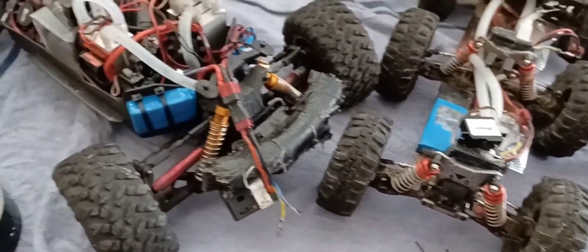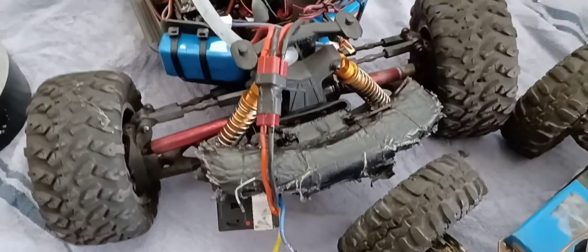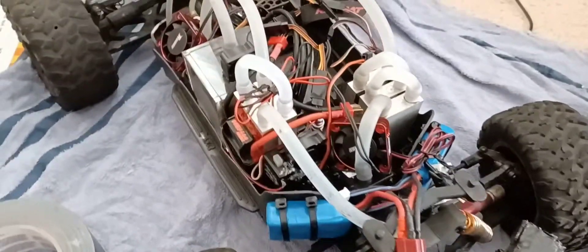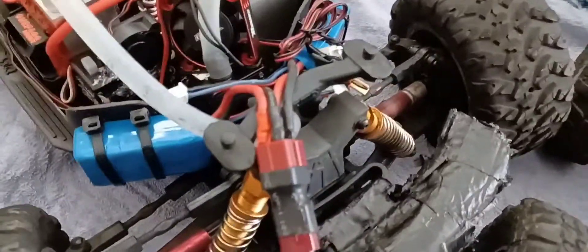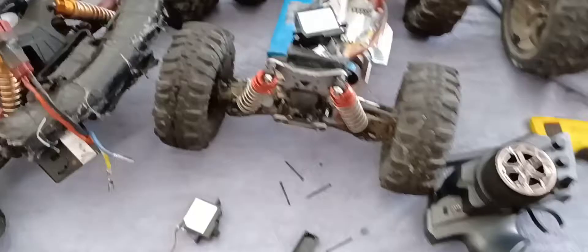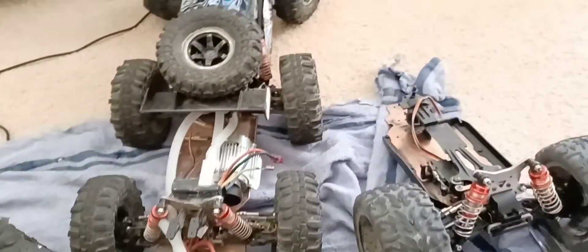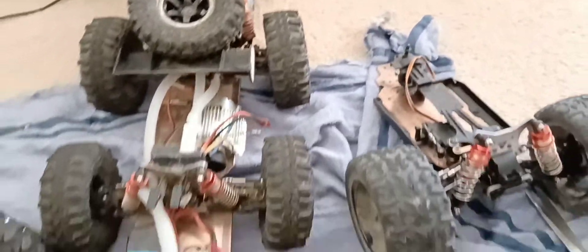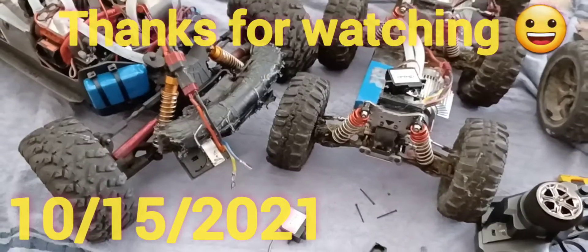My next video will be this water-cooled Arrma Big Rock — 100% water cooled. I added some extra fans right here, and I'm going to be adding more stuff. I'm also in the process of making this rear wheel steering, because just like a real truck, it's hard to turn. Anyway guys, happy Friday!